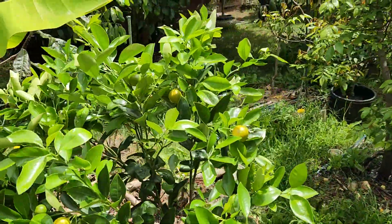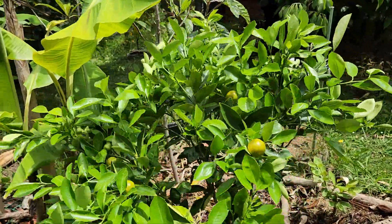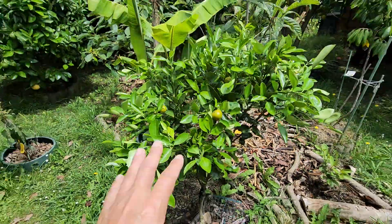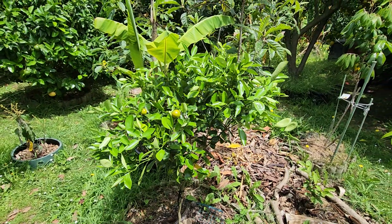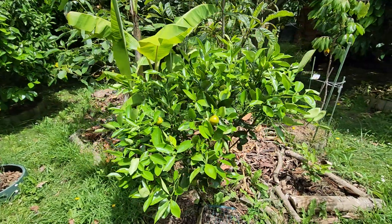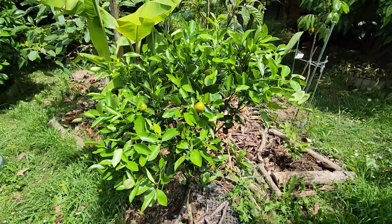The Filipino's favorite citrus — the calamondin or calamansi. This citrus and that rose apple I showed you are almost the same age — look at the difference. With citrus, you plant and forget. Look how healthy it is — I haven't pampered it at all, zero pampering.